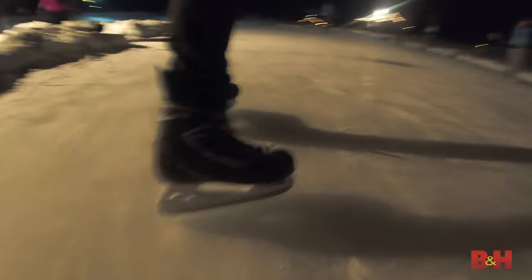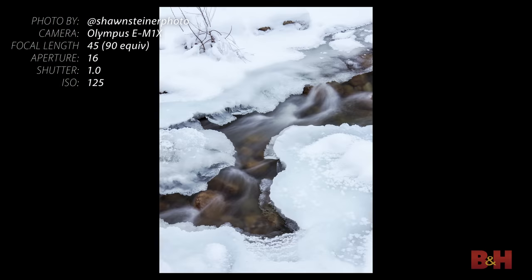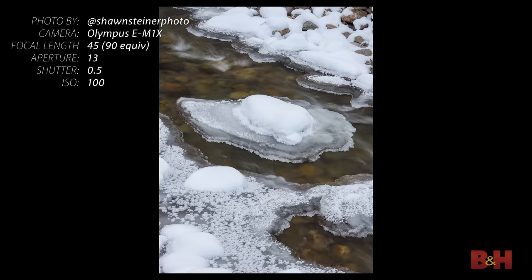We had so much fun shredding Killington today, but tonight it's all about hockey. We've been having some fun taking pictures of the game, but I want to show you the image stabilization in this camera because it's pretty incredible. You can have the shutter open for one second, two seconds, four seconds — handheld — and it's tack sharp.